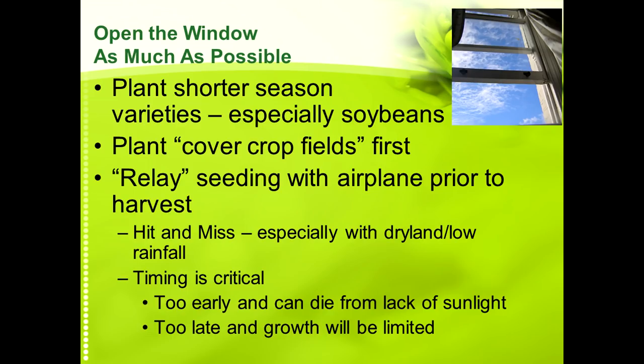When I talk about this concept, we talk about a short window of time in which to plant cover crops in a corn-bean rotation. There are some things I call 'opening the window a little wider' — anything you can do in that short window gives you opportunities you would not ordinarily have.